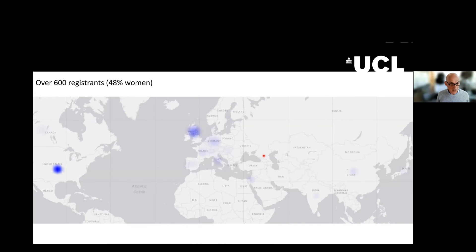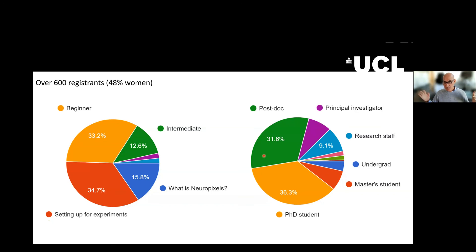And who are you? Well, 48% women, which is fantastic — we have gender equality. You are pretty evenly spread in terms of expertise. Some of you have no knowledge of Neuropixels, the majority are setting up for experiments, but a big chunk are beginners, and we have some intermediates. A lot of PhD students, a lot of postdocs, and some PIs. Great to see research staff. Welcome, and thank you for joining us — 214 of you right now.